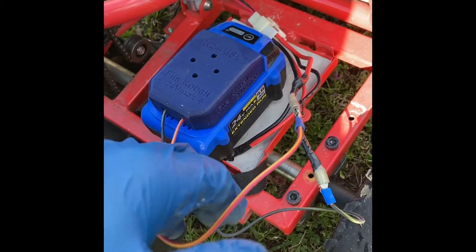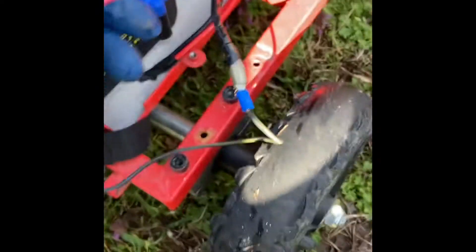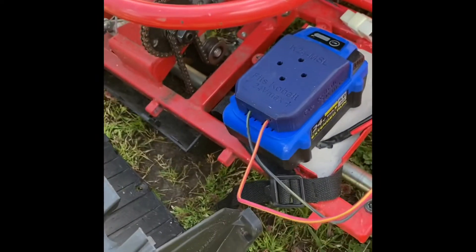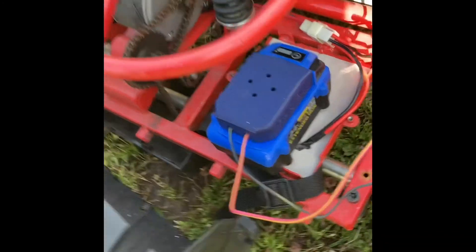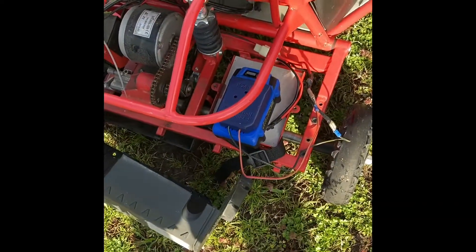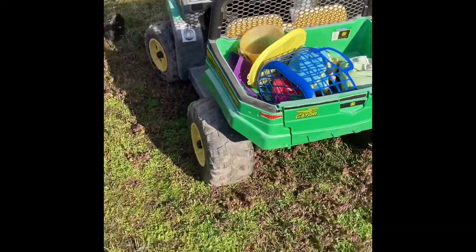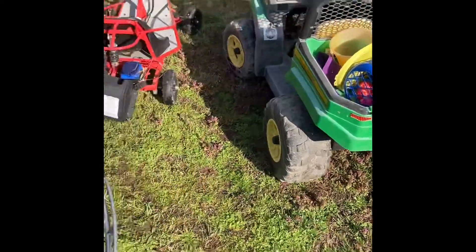You can yank on this stuff and it's not going to go anywhere. I'm going to insulate these a little better so in different machines I don't have to worry about the two ends touching each other — that was my only concern. But other than that, it is a great setup and it's been reliable on all machines.